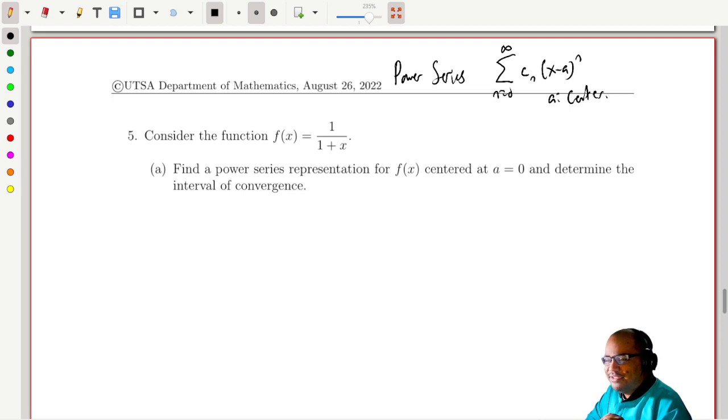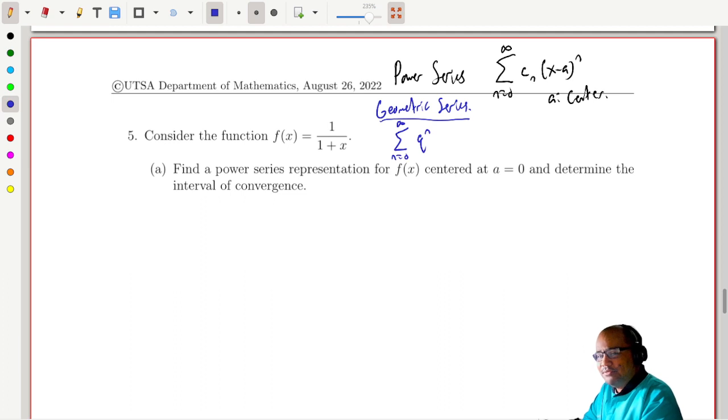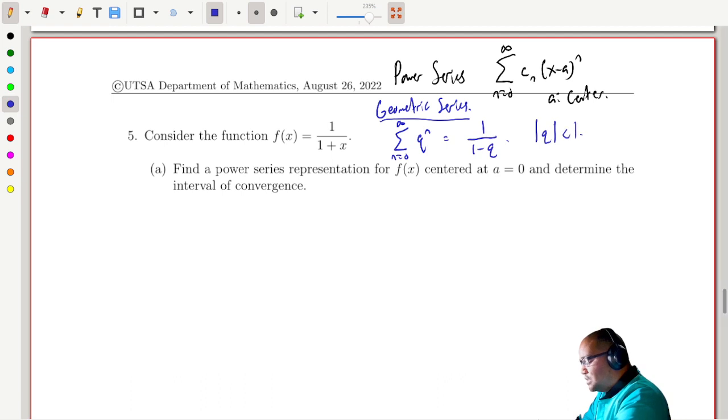This function looks awfully similar to a special kind of sum that we've seen before — in fact, it's the formula for a certain kind of special sum. Let's recall our geometric series. If I take the sum from n equals 0 to infinity of q to the n, this equals 1 over 1 minus q, and this converges when the absolute value of q is less than 1.